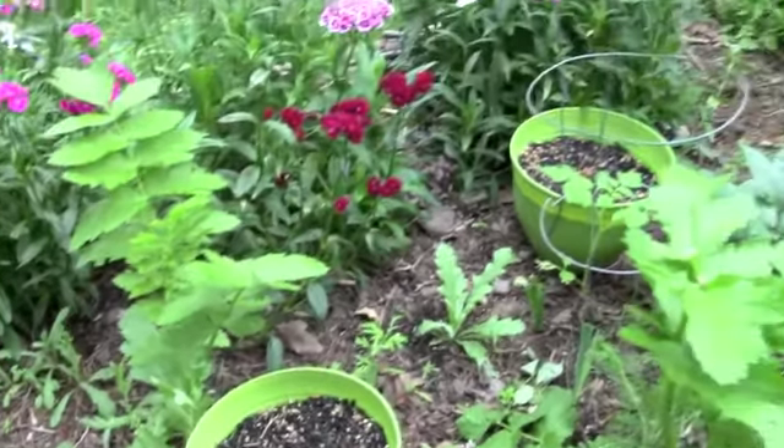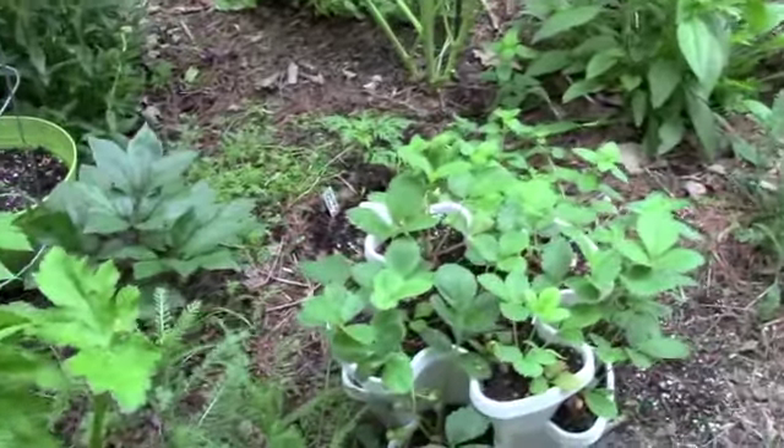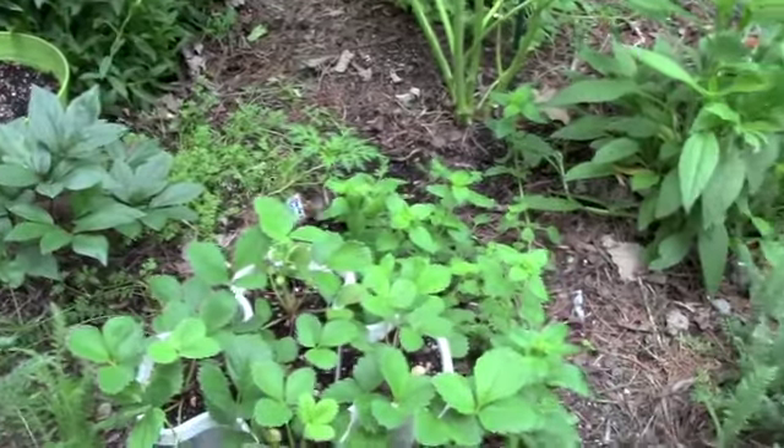I'll put them on top of my soil and let the worms hang out underneath them. We'll see if I get any turmeric — it doesn't matter, the pot is still benefiting.